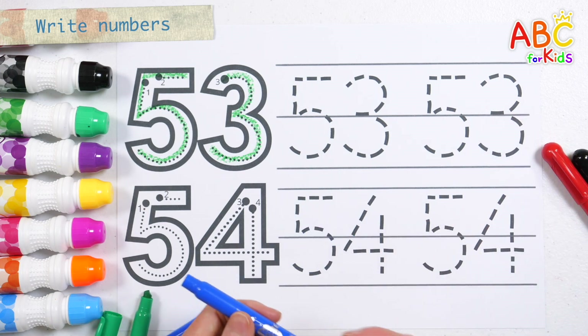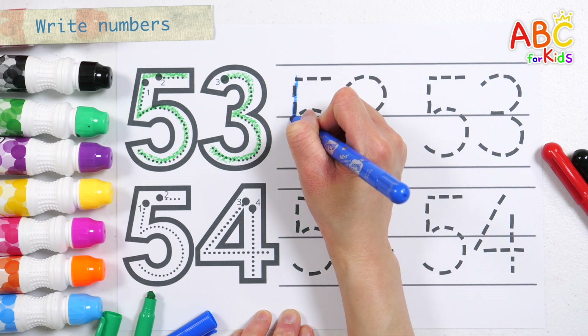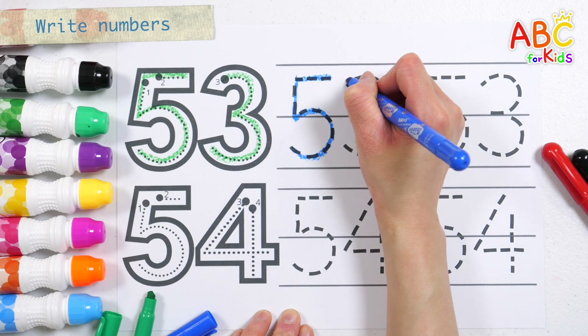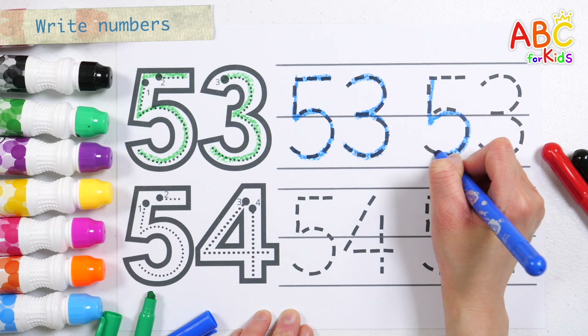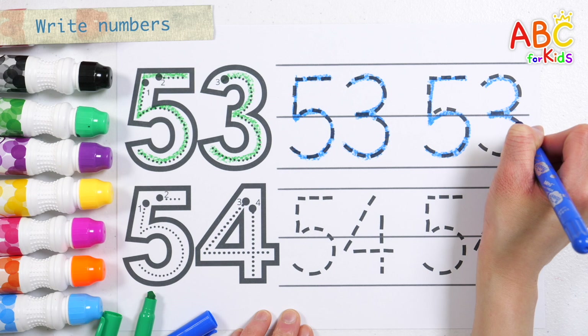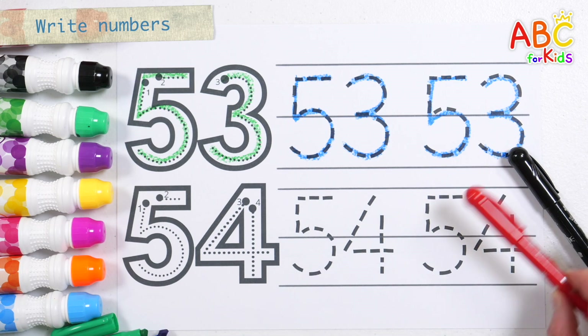Why won't you sing with me? A, B, C, D, E, F, G, H, I, J, K, L, M, N, O, P, Q, R, S, T, U, V, W, X, Y, and Z. Now I know my ABCs. 53. Very good! Won't you sing with me?